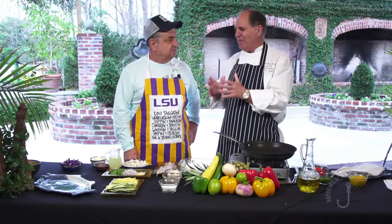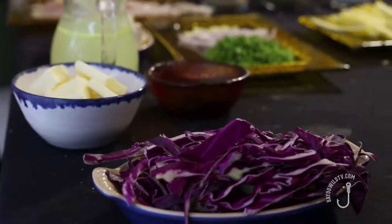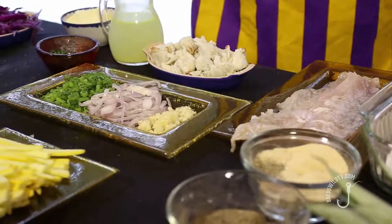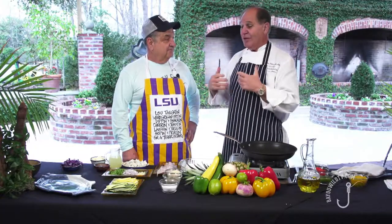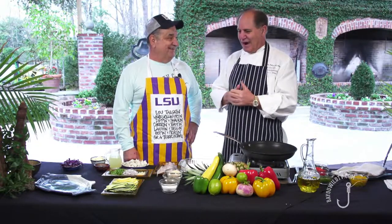Even when I think about cooking fish, I never say, well, I'm going to cook this fish that way or this fish that way. Although fish do present themselves in ways that they should go on the grill, in a sauté pan, or into a deep fryer — that's what people expect. What I like to do is give them the unexpected. Thinking out of the box.